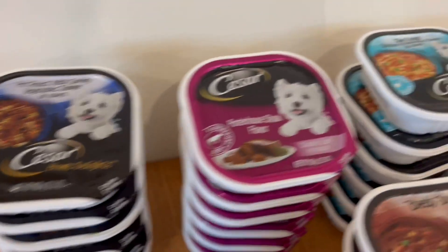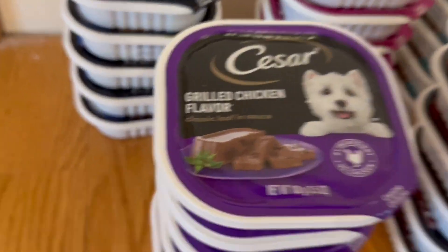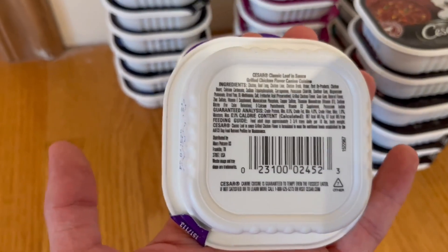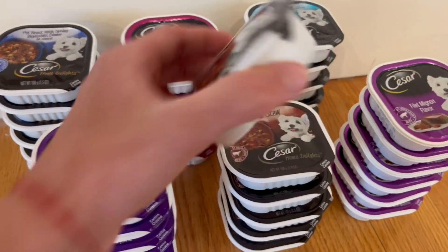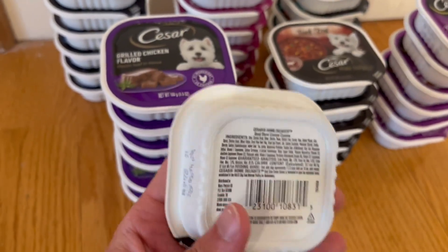We actually do have three ingredients in every single one of them. Right here we have the number one ingredient in beef for all of them, except this one right here, which has the number one ingredient in chicken. Right here on the back, we actually do have a lot more information about it — the ingredients, guaranteed analysis, and the feeding guide. For each one, we can see its own ingredients and feeding guides, and the barcodes associated with it.